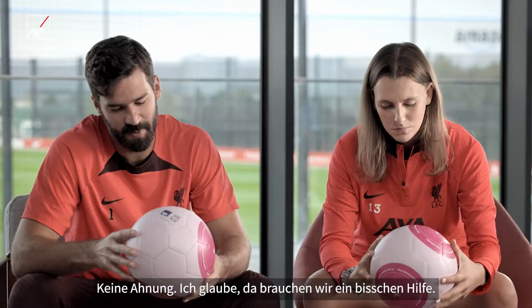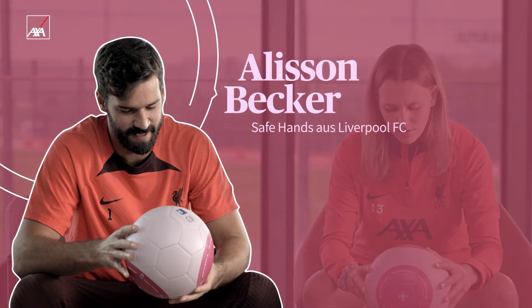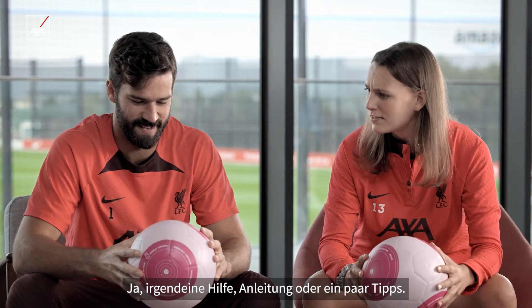I think we're going to need a little bit of help with that. Yeah, some guidance and some help. Maybe some advice too.